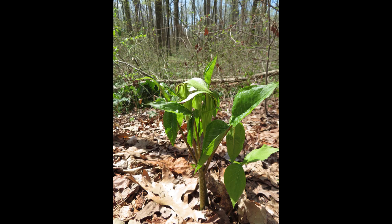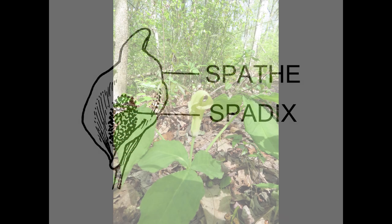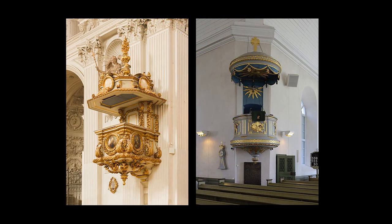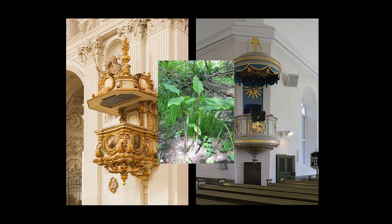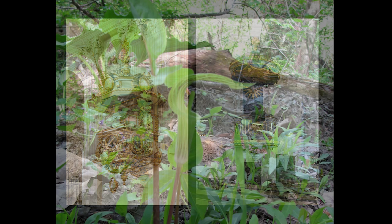As a member of the Arum family, they're known for their flowers made up of a spathe and spadix. Someone with a good imagination decided that the spathe resembled a pulpit, and the spadix was Jack the Preacher, although Jack was also a colloquial name for the devil.